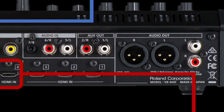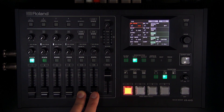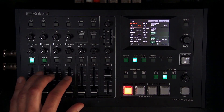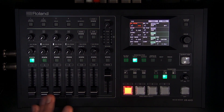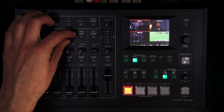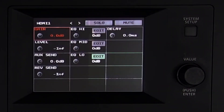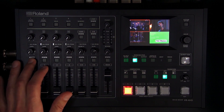By default the aux bus is assigned to the RCA outputs on the back. One useful application is sending a mic-only mix from those RCA outputs to a separate recorder, leaving music out of that feed for easier editing later. These are post-fader aux sends, so the fader level impacts the send level. The HDMI inputs also have volume faders, and there's EQ for line and embedded sources, plus a compressor in addition to EQ for the XLR/TRS combo inputs.